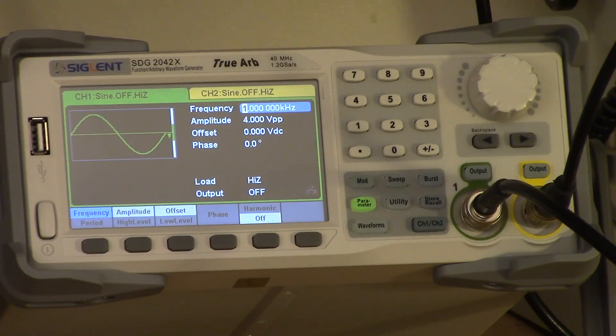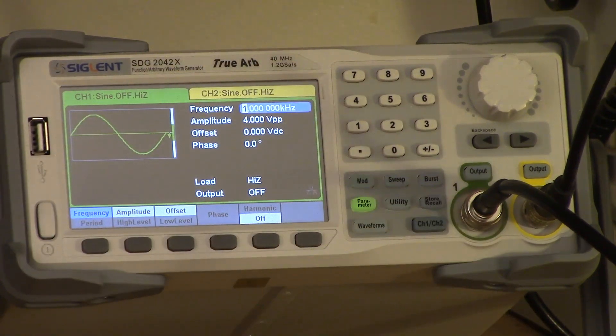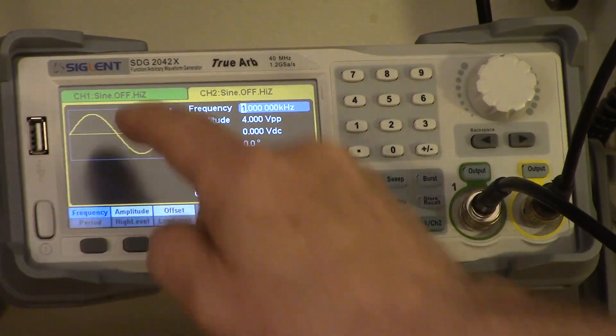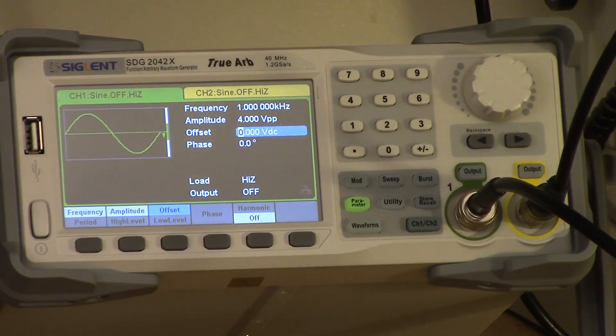Here's the signal generator. You can see there are two tabs — one for channel 1, one for channel 2. The unit does have a touch screen; you can select things just by pressing on it. To tell you the truth, I find it kind of bogus. The numbers and things are so small that with my big fat fingers, I find it hard to select what I really want. I prefer to use the buttons, but some people probably would like the touch screen.